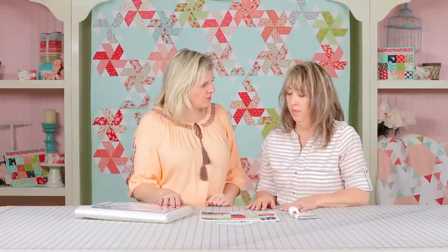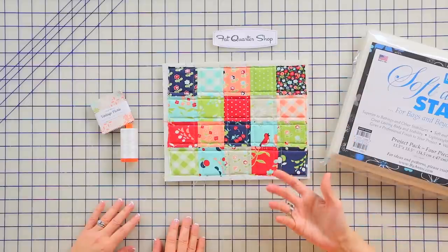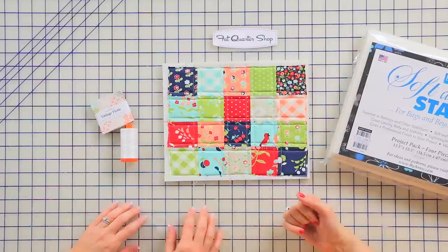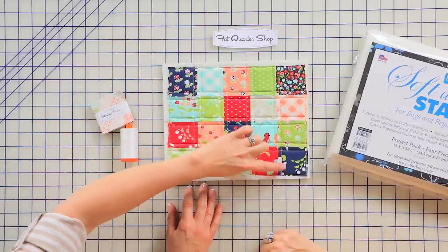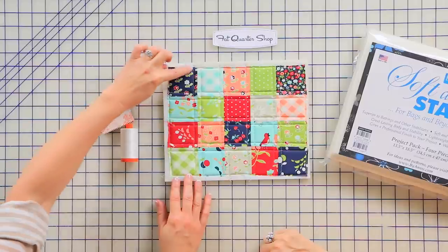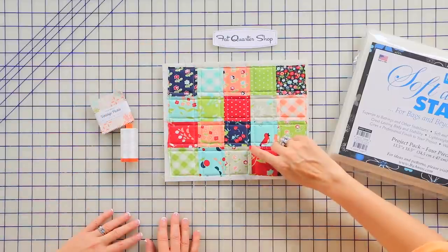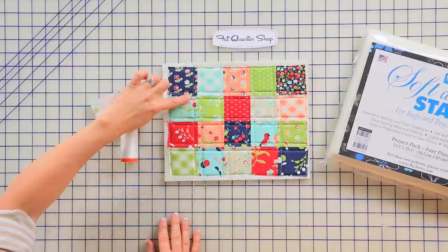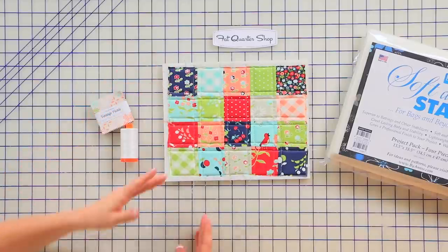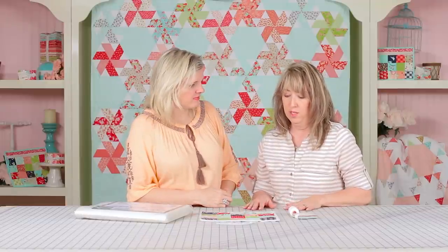Soft and Stable is not fusible, but it does have a tendency to pull fabrics toward it, so your fabric will kind of adhere naturally while you're working with it — so when you're quilting you won't have to put pins in. What I did do is stay-stitch all around the edge when I was finished to keep those seams from coming open. I used my quarter-inch foot and went one quarter inch away on either side of every seam, at a 3.0 stitch length.